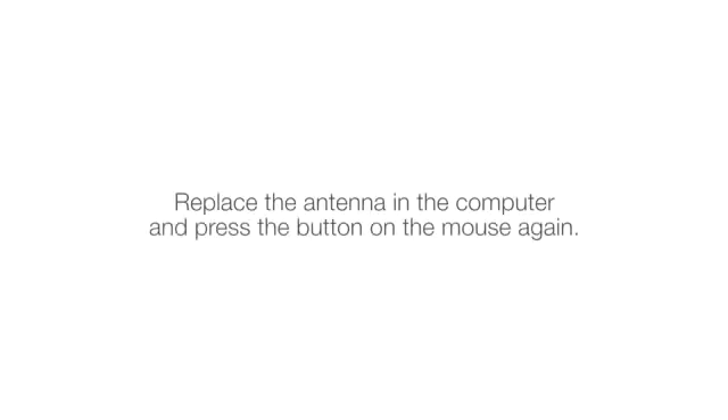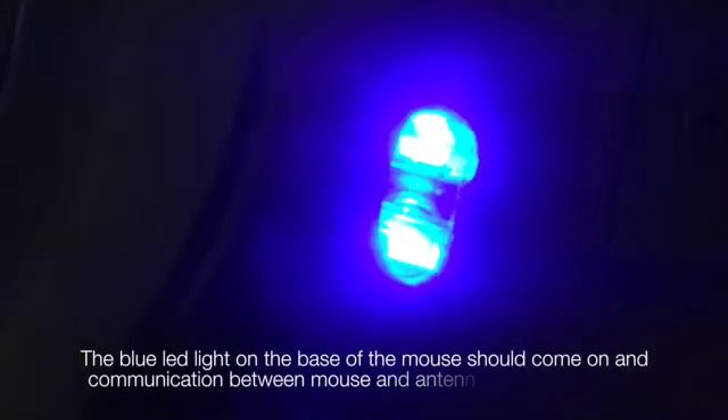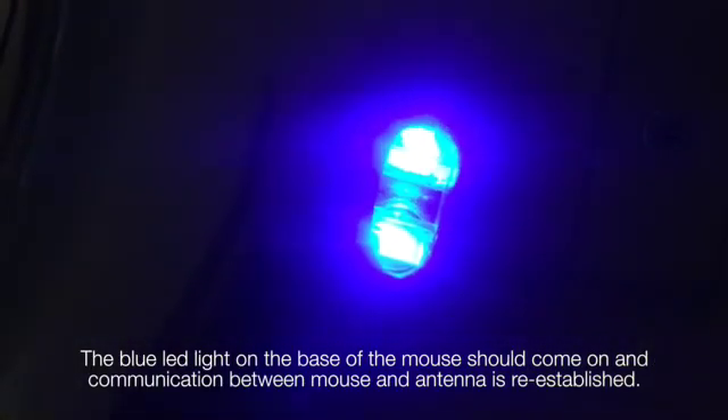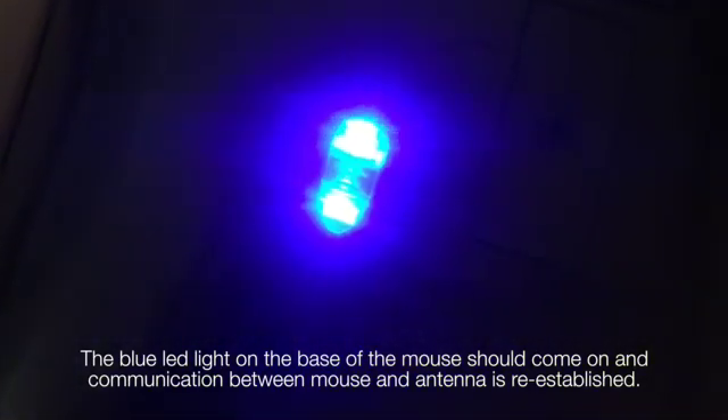Replace the antenna in the computer and press the button on the mouse again. Hold for a few seconds, then release. Press again and release again — you will have pressed the button twice. The blue LED light on the base of the mouse should come on and communication between the mouse and antenna is re-established.